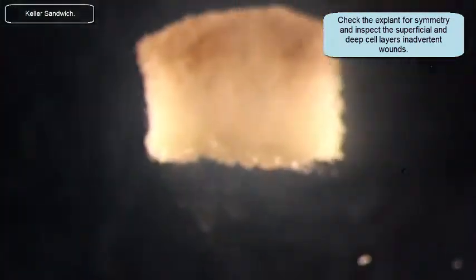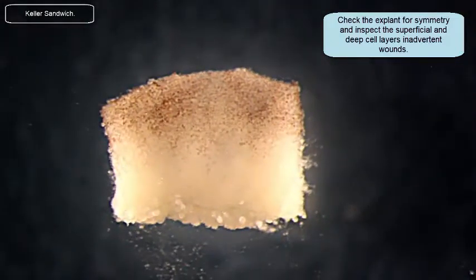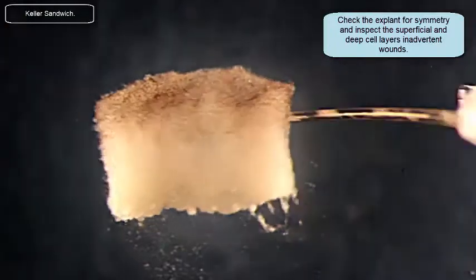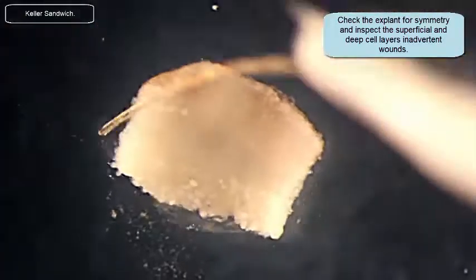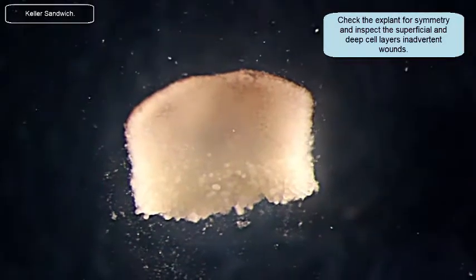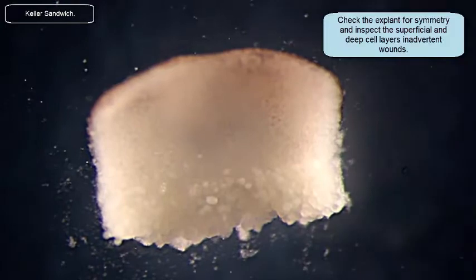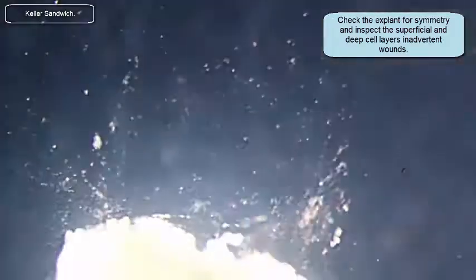I'm just cleaning it up, and now I'm going to inspect it to make sure there are no big cuts or wounds that would preclude me from using it in a sandwich. That one looks good. I'll look at the inside — it also looks good. Note the big vegetal cells on the vegetal side and the tiny cells on the animal side. It's very smooth at that point.